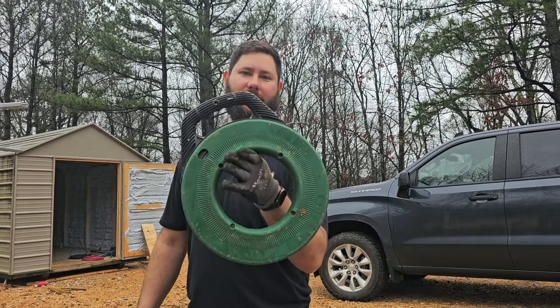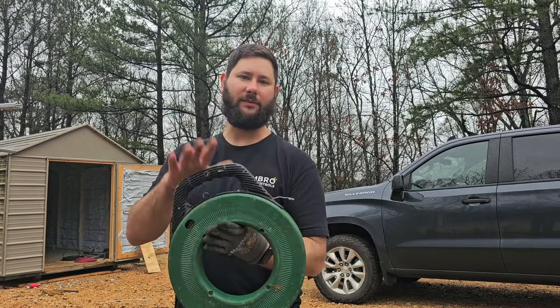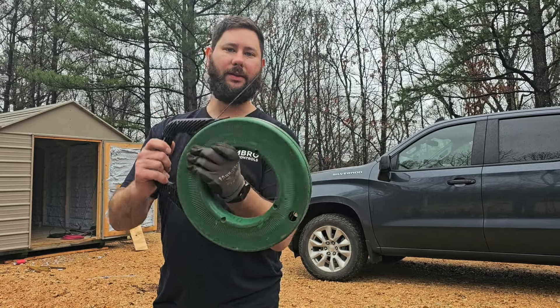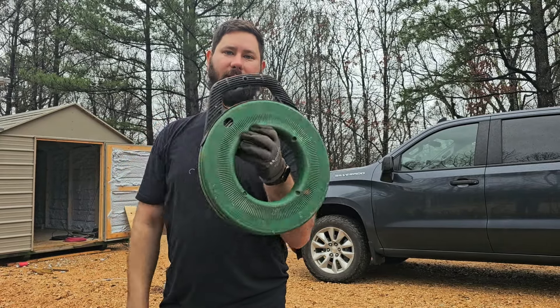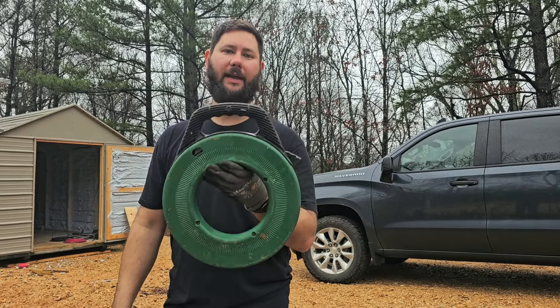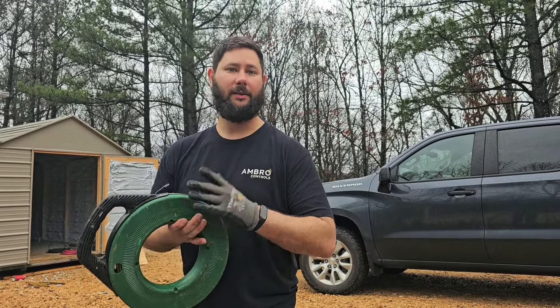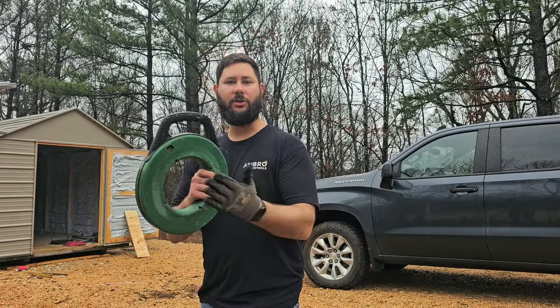How do you use a fish tape? This is an electrical fish tape and it's for pulling wire through conduit. You can use it for other things, but mainly I use it for pulling wire through conduit. You reel it out by doing this and reel it in by doing this. This is 125 foot and it's eighth inch. This is made by Greenlee and this is a good brand. Check out the link in the description if you need a fish tape.